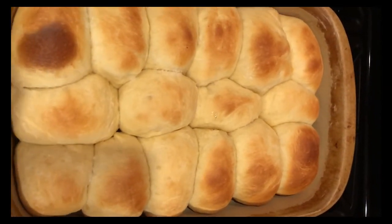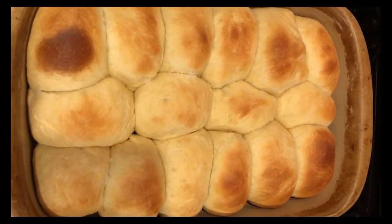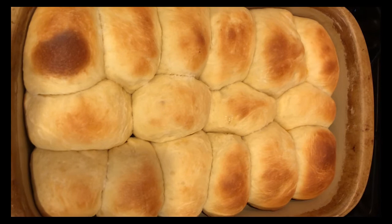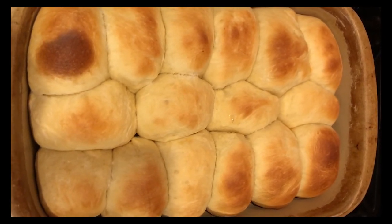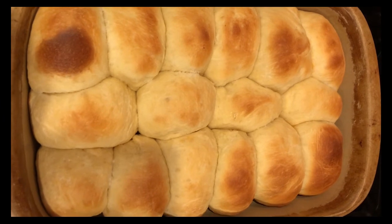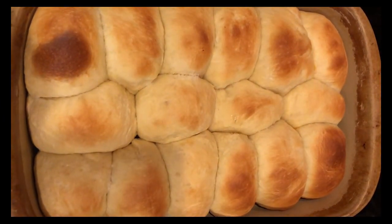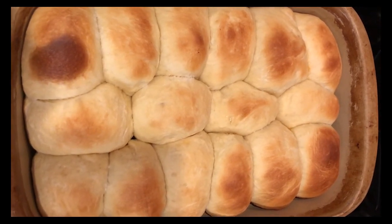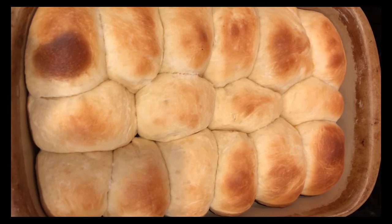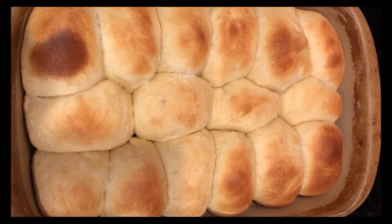They came out fine - they're a little bigger and puffier than I've ever made them, but there's nothing wrong with puffy bread. They took about six or seven minutes longer to cook than usual; I'm sure that was because everything was cold, including the stoneware they're cooking in. But they look delicious and they smell great, so we're going to eat. You guys have a great day!